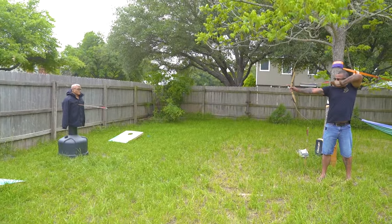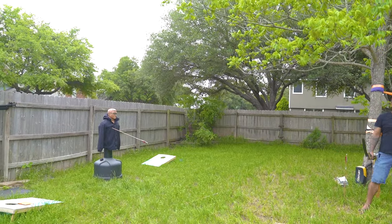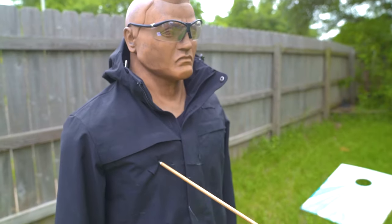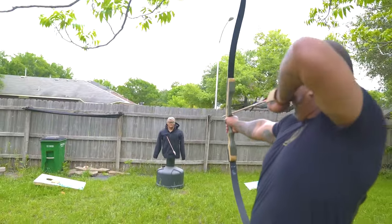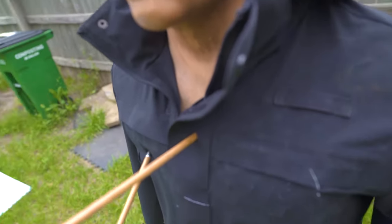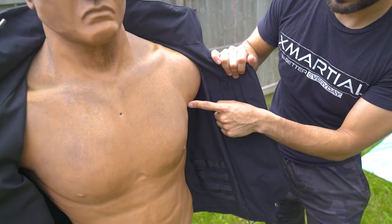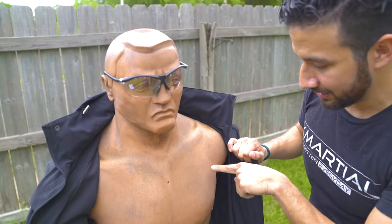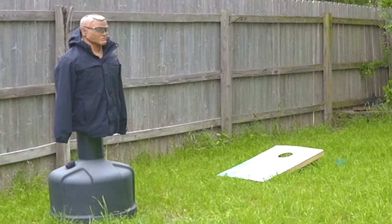Shot one — the arrow only penetrated the jacket fabric. Shot two was insane — Amador split his own arrow Robin Hood style. Shot three: it missed the plate, so Bob's dead on that one. But the arrow that hit the plate only penetrated the jacket, not the plate. On the back — nothing. The axe didn't do anything. The arrow that missed the plate went through, but the one that hit the plate was stopped.